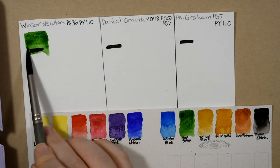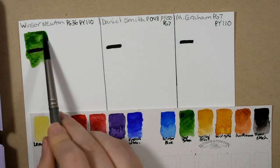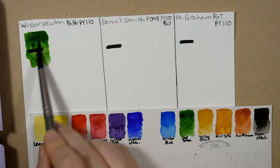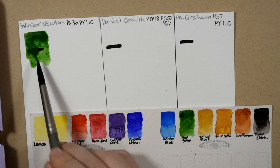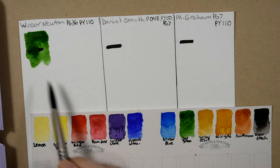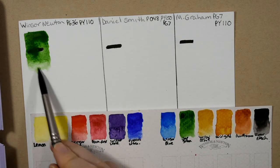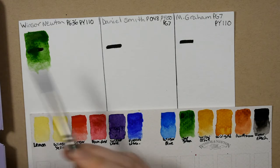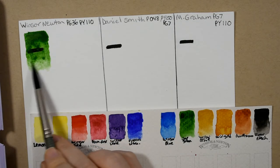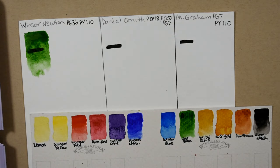So this is the Winsor & Newton. I have found that the Winsor & Newton paints — the half pans at least, but really all of them — re-wet better if you spray them down maybe five or ten minutes before you begin painting, and the color will release for you far better that way.